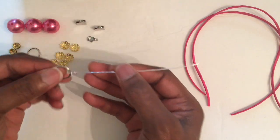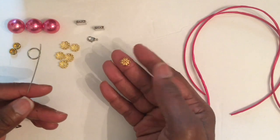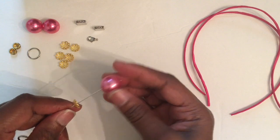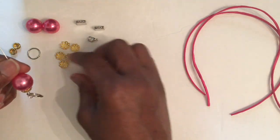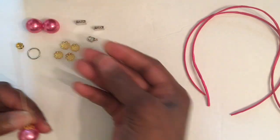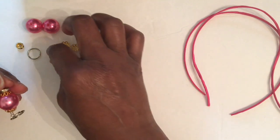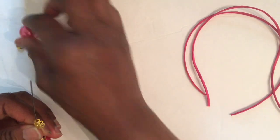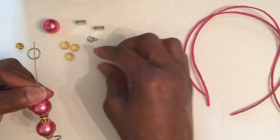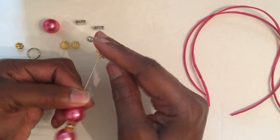Now we're going to go ahead and start assembling our choker. We're going to add one bead cap, then a bead, another bead cap, then one of the rondelle beads, another bead cap, another bead cap, another bead, another bead cap, another bead cap.